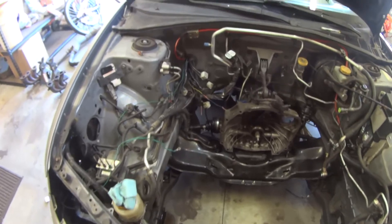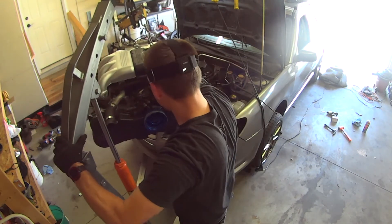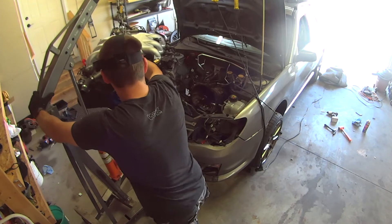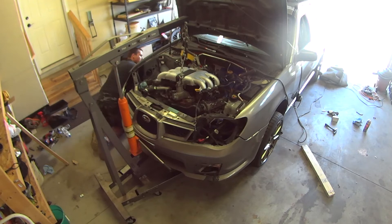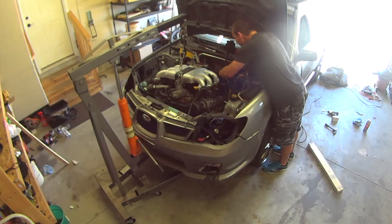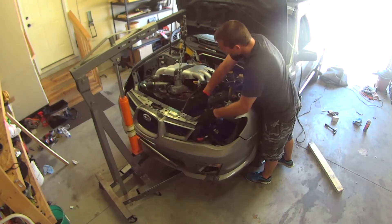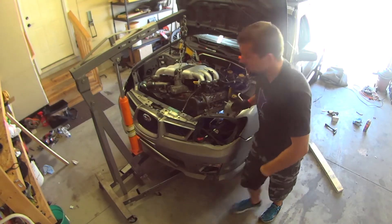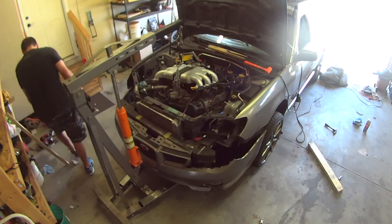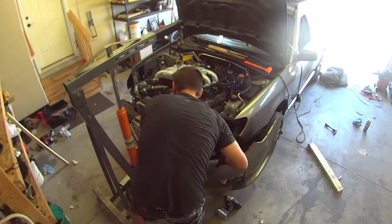Finally it's time to drop the H6 in this blank space in the front of my Impreza. After fighting with the engine for the better part of an afternoon, I finally decided it's going to take a little bit more to get this engine to mate up with the transmission. I decided I had to pull off the front bumper cover, the bumper, and then remove the crank pulley from the engine.